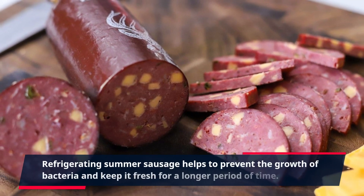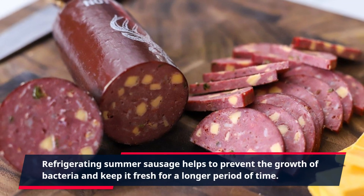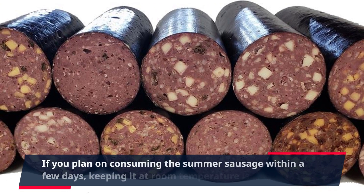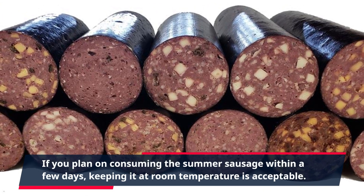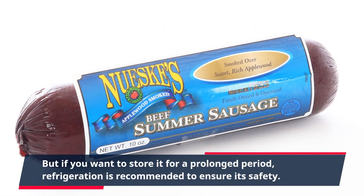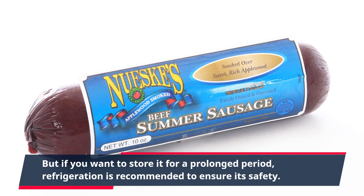Refrigerating summer sausage helps to prevent the growth of bacteria and keep it fresh for a longer period of time. If you plan on consuming the summer sausage within a few days, keeping it at room temperature is acceptable. But if you want to store it for a prolonged period, refrigeration is recommended to ensure its safety.